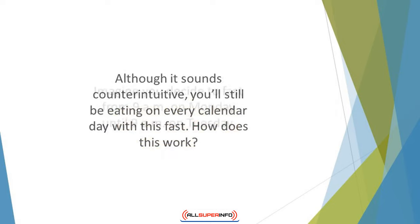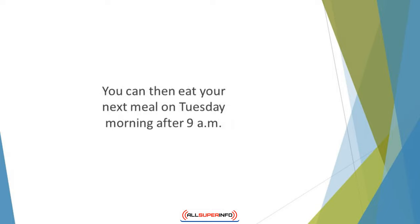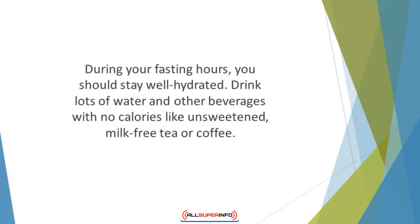How does this work? Imagine you decide to fast from 9 a.m. on Monday until 9 a.m. on Tuesday. You eat your last meal on Monday morning before 9 a.m., and you can then eat your next meal on Tuesday morning after 9 a.m. During your fasting hours, you should stay well hydrated — drink lots of water and other beverages with no calories, like unsweetened milk-free tea or coffee.